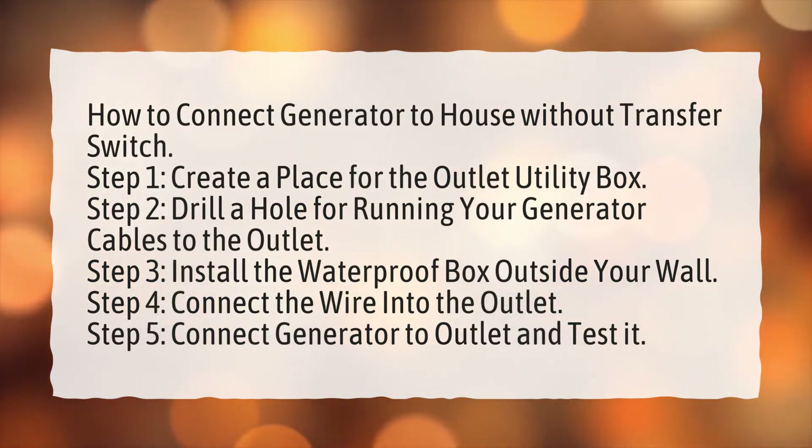Step 4: Connect the wire into the outlet. Step 5: Connect generator to outlet and test it.